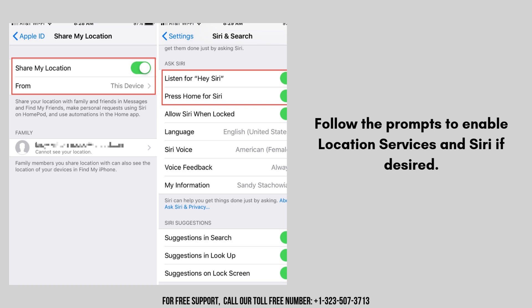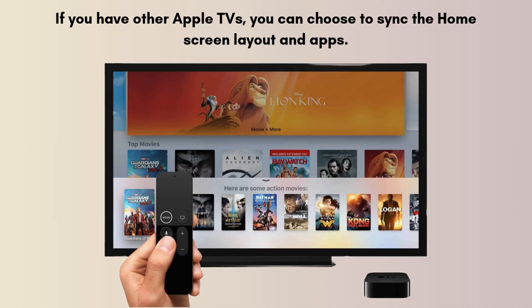Follow the prompts to enable location services and Siri if desired. Agree to the terms and conditions to proceed. If you have other Apple TVs, you can choose to sync the home screen layout and apps. Download apps from the App Store to customize your Apple TV experience, and sign in to your favorite streaming services and apps like Netflix, Hulu, Disney, and more.